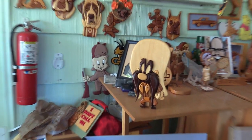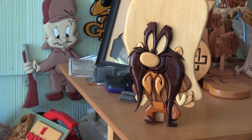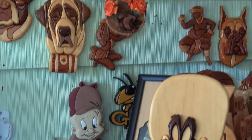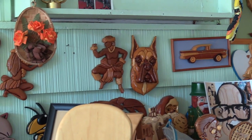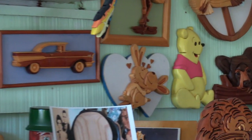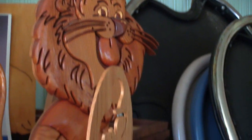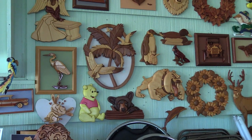Here's one of my favorites — Yosemite Sam done in intarsia. And here's the continuation of the back porch museum at George North.